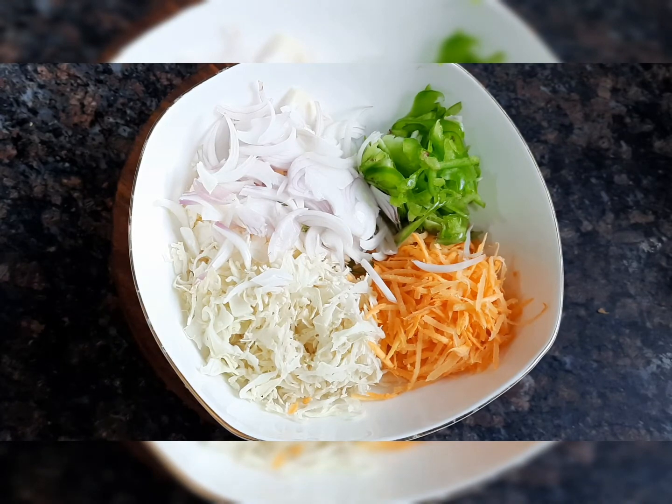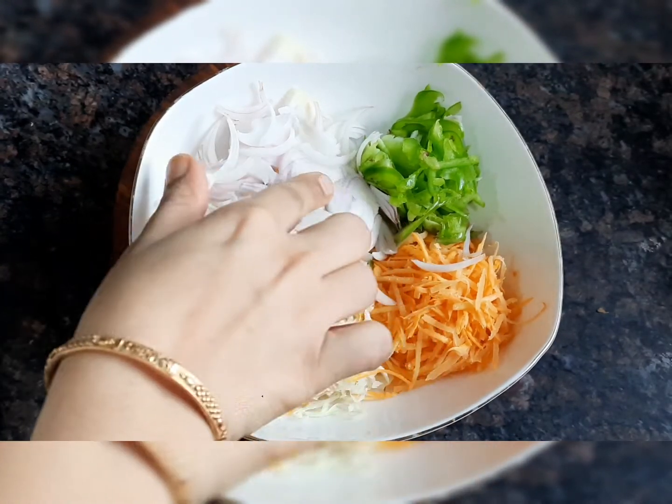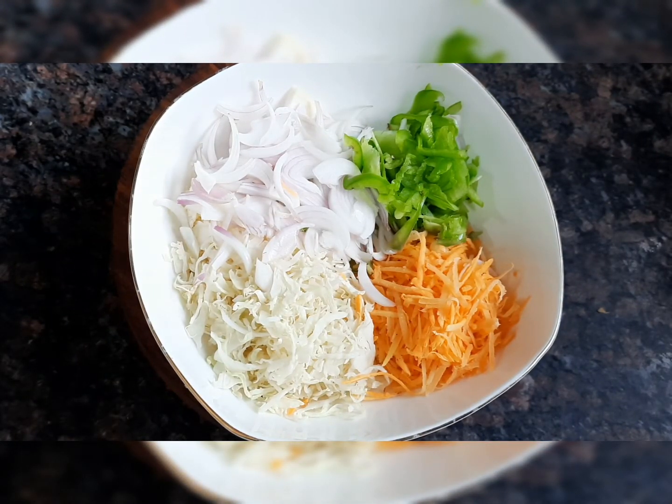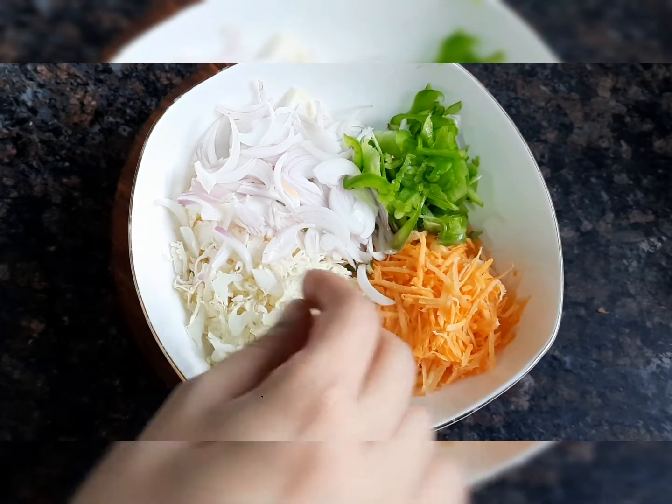For our recipe, first I have taken a cup of pasta, onion, shimla murchi (capsicum), gajar (carrot), sweet corn, and french beans — or whatever vegetables you like. You can grate or chop them.